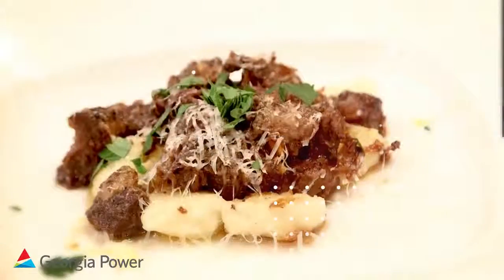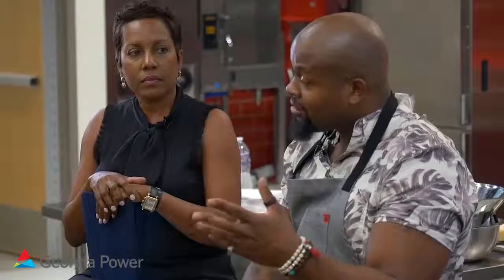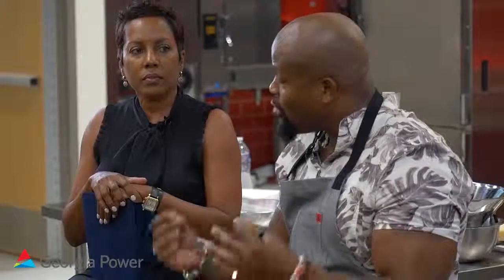I like doing fusions. I'm Jamaican, so oxtails are very near and dear to my heart — one of my favorite things to eat growing up. But I also like Italian food, so I made some homemade potato gnocchi and I'm doing that with the oxtail ragu.